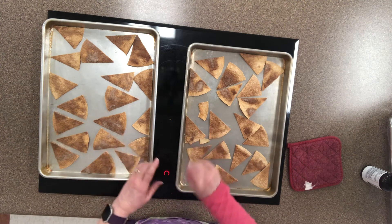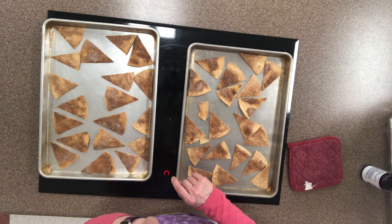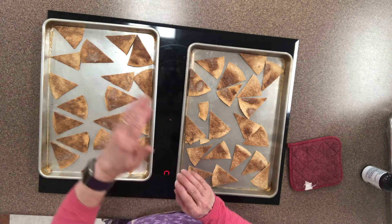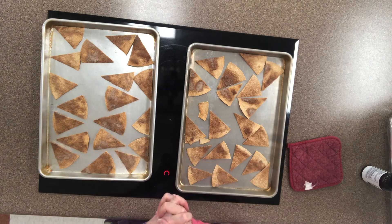Our tortilla chips are done. Now we have the salsa to do. Remember I cooked it a little bit longer — I just kept doing it for 30 seconds and 30 seconds and 30 seconds and checked them so that I had to make sure that they turned out right.